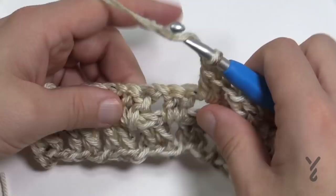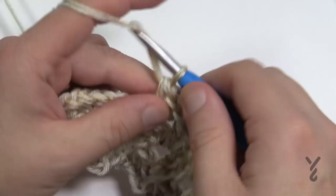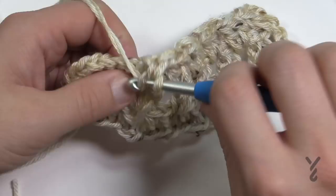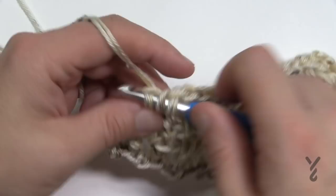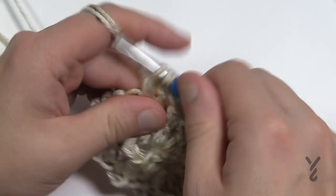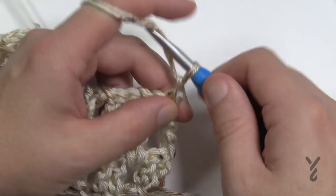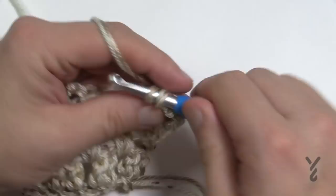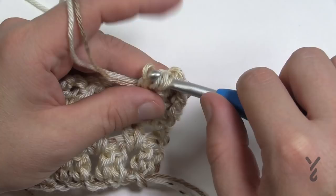Rows one and two are like a granny square but worked flat — two double crochets in each space followed by a chain one. Keep going back and forth for a set height: 18 inches for small, 20 inches for medium, and 22 inches for large/extra large. At the end of row two, come to the final chain one space, put one double crochet there, and one double crochet in the turning chain to keep it balanced. Turn your work and repeat row one and row two until you reach your target height.